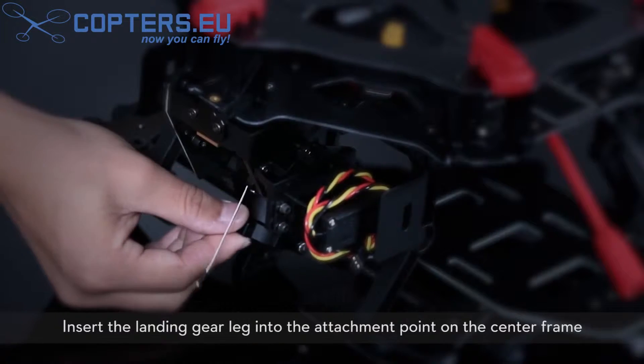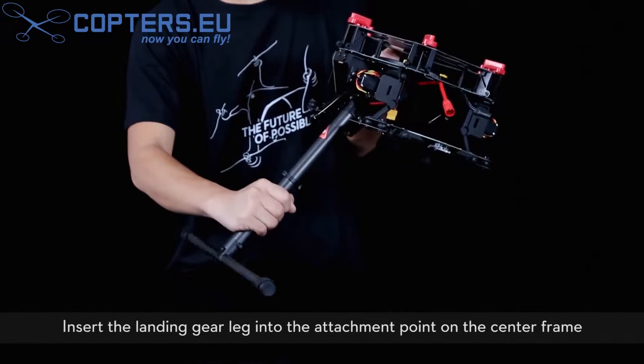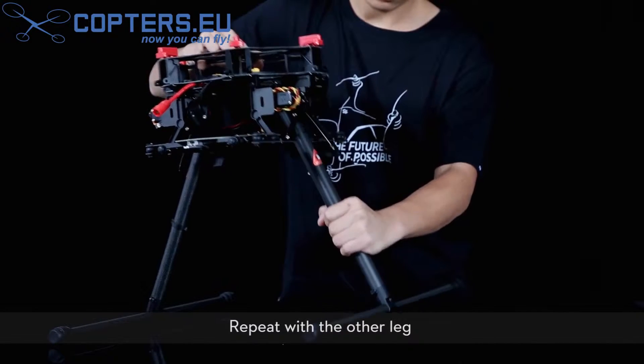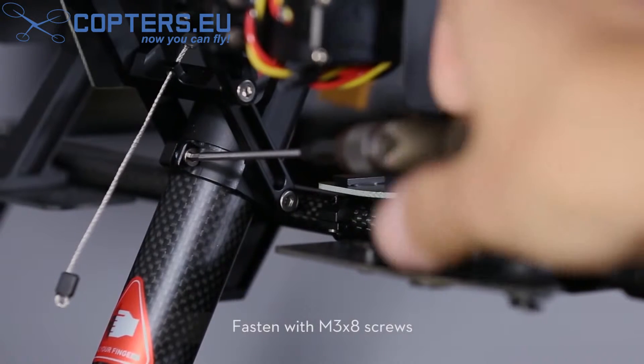Insert the landing gear leg into the attachment point on the center frame. Ensure the warning sticker faces out. Repeat with the other leg. Fasten with M3x8 screws.